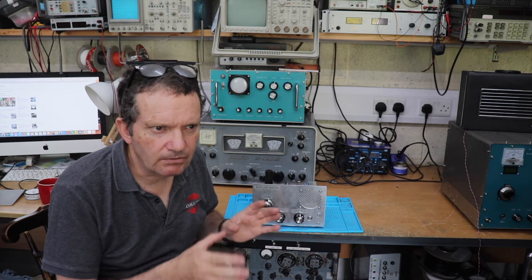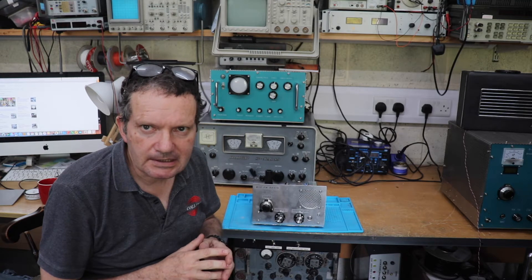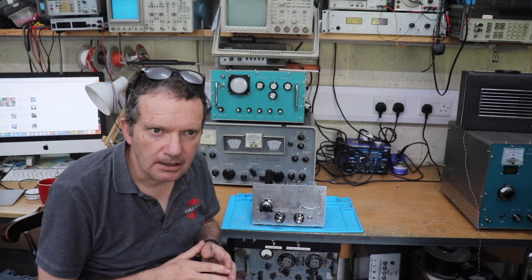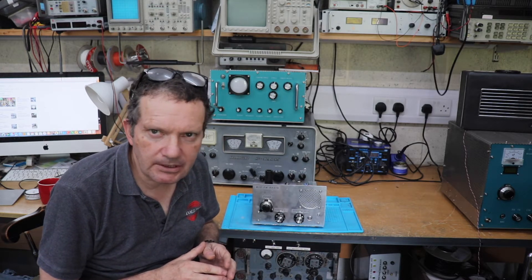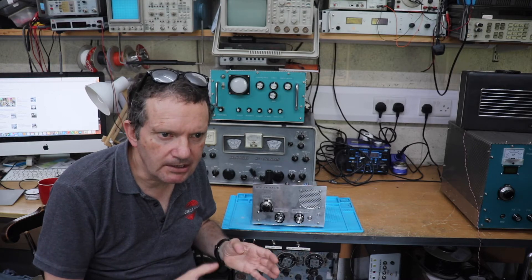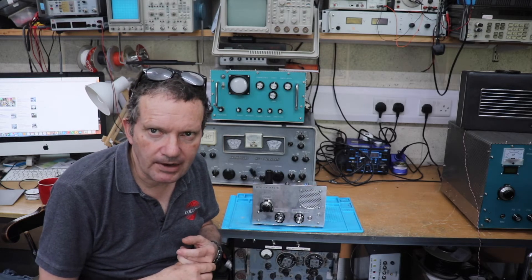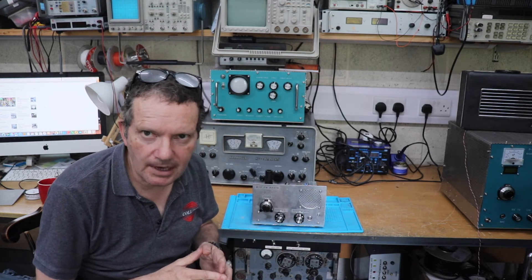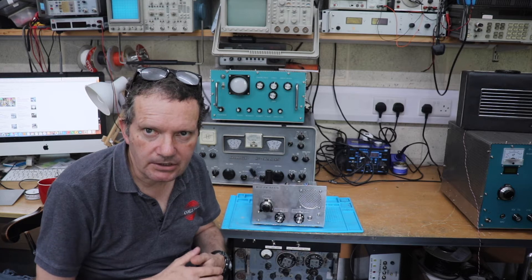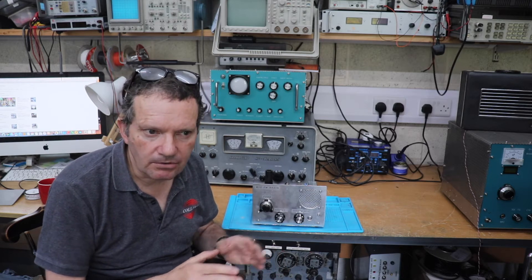Traditionally, when you look at valve FM radios, it's quite interesting because when they came out — if you look at vintage FM radios from the 50s and 60s — there's not an awful lot of them. Because at the time FM was being introduced in the early 60s, you had transistors coming along, so there wasn't really a good time period for really interesting FM valve tuners. You can buy them, they are out there, but you have this transition between valve technology and semiconductors, which was the same period that FM was being introduced throughout the country.